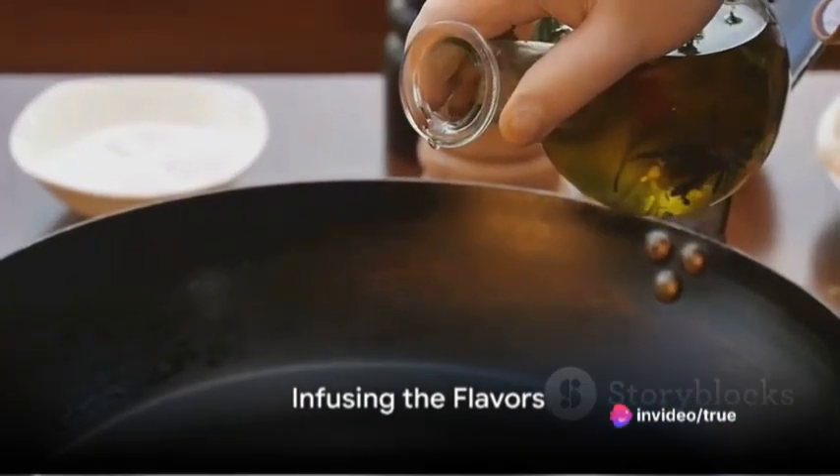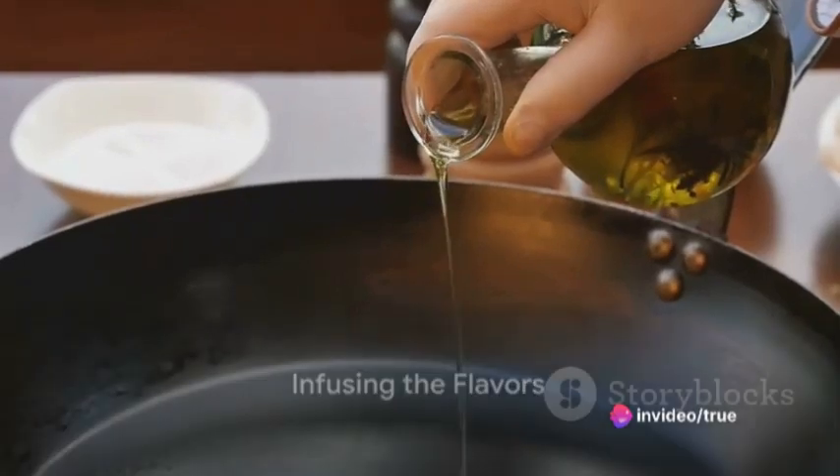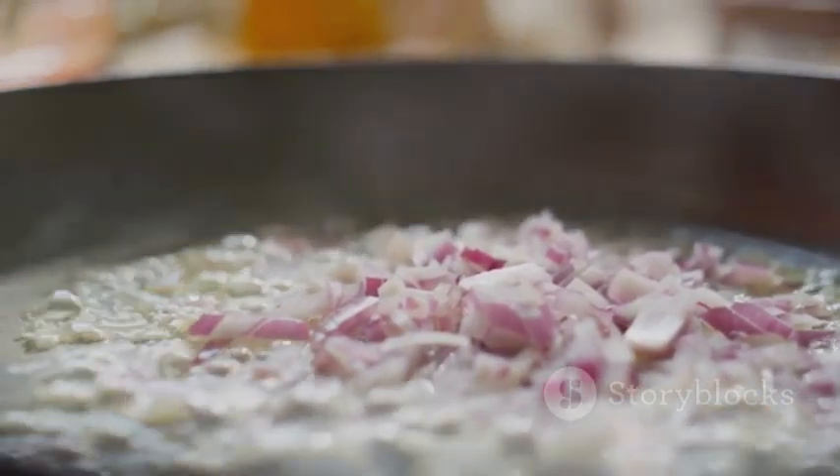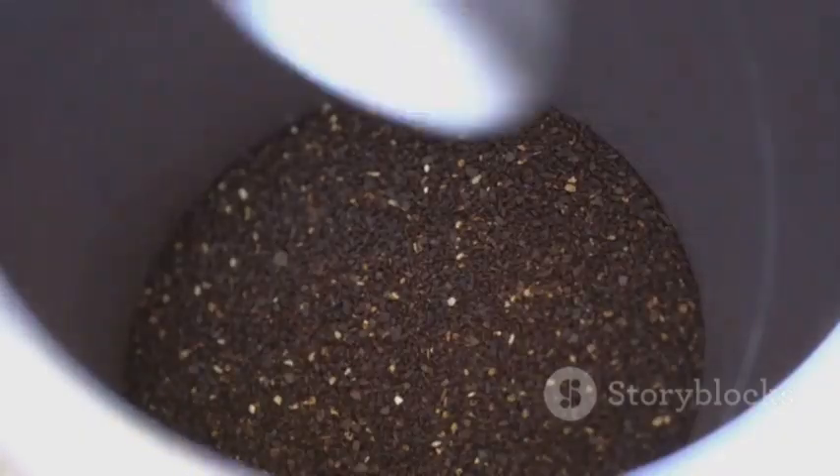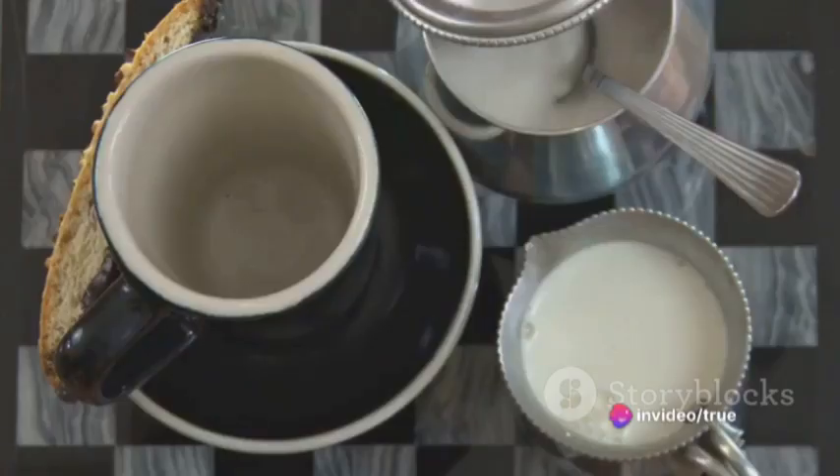Next, heat a frying pan over medium heat and add a dash of olive oil. Once the oil is hot, add the finely chopped garlic. Stir it frequently to prevent it from burning. When the garlic starts to turn golden brown, it's time to introduce our coffee grounds.